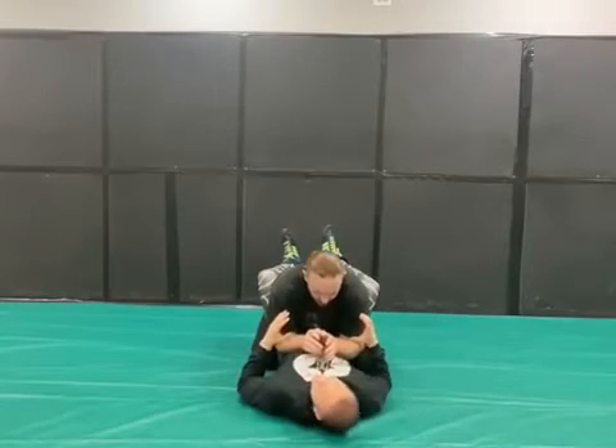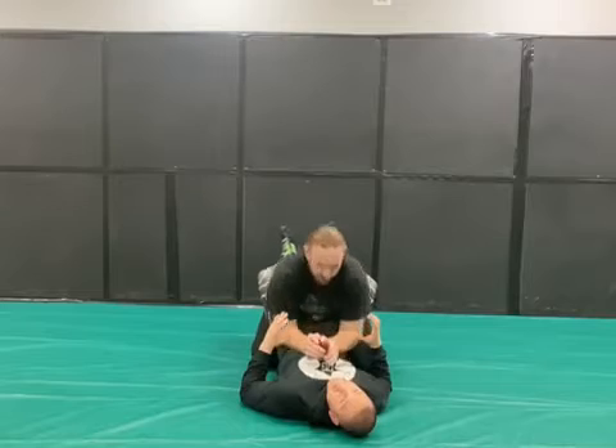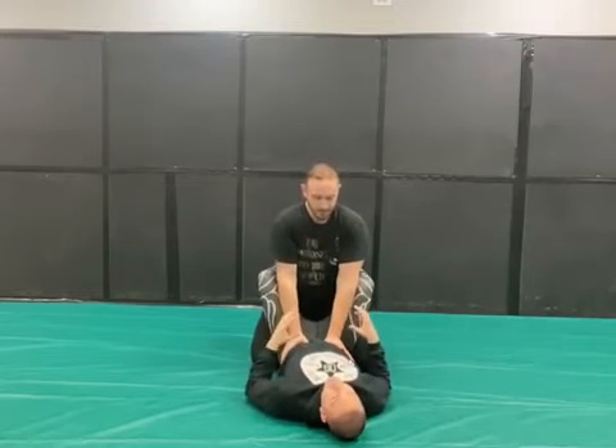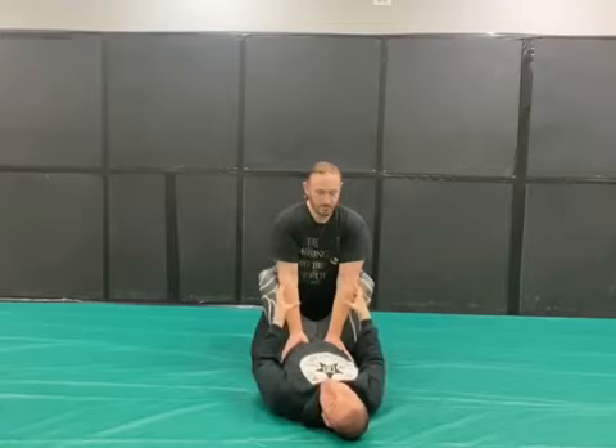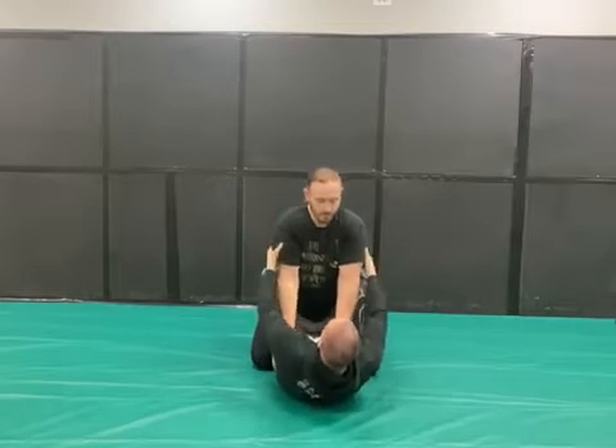In catch wrestling, we don't want to be on our backs. In this position here, either he went for a takedown on me and I went ahead and got the body scissor, which is my legs wrapped around him, just like this.